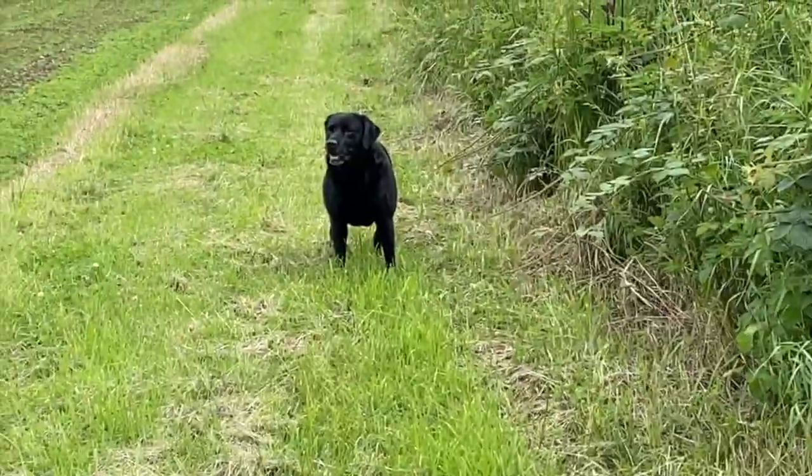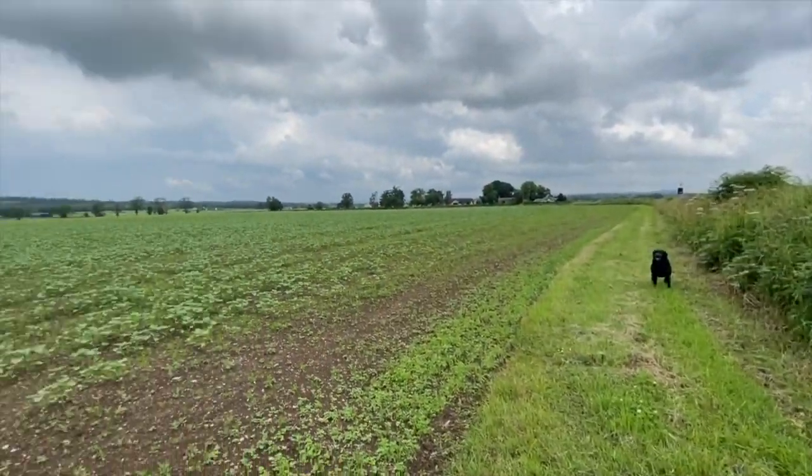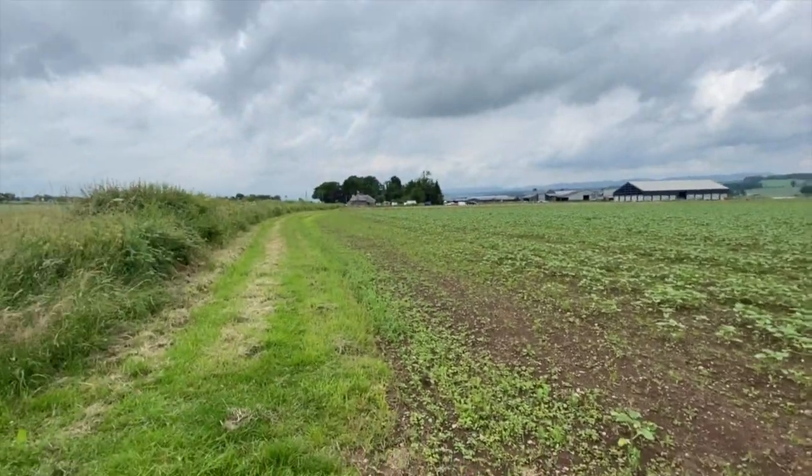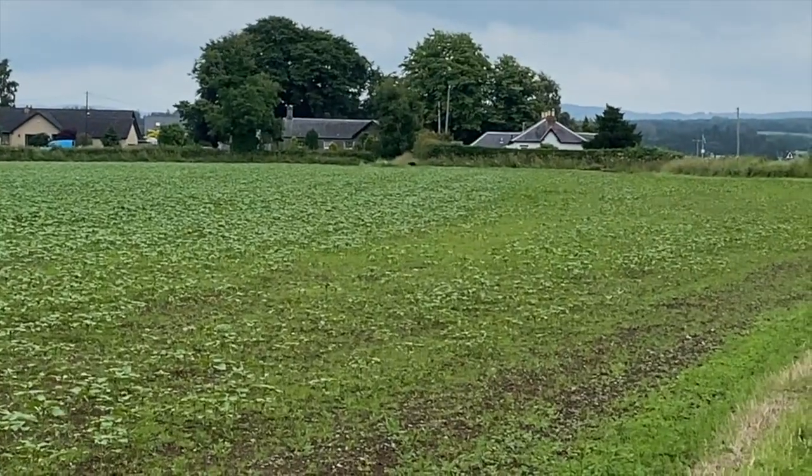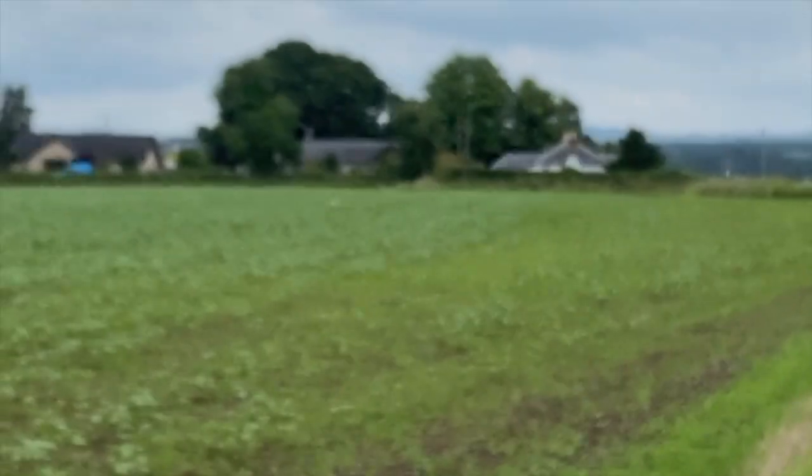I just came to check on the sunflowers and there's a dog — which isn't mine — in the field with nobody to be seen. The dog has bolted, it's over there. I think I know whose dog it is — it's the joiner's from the village. It looks like it's running home at the moment.